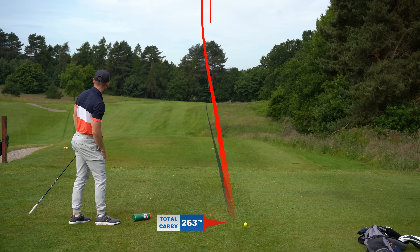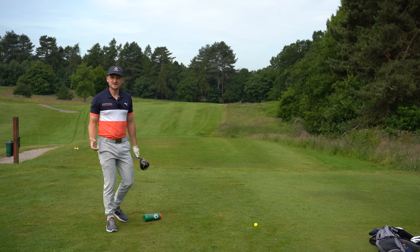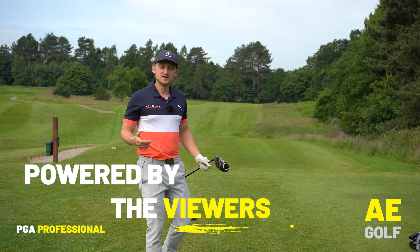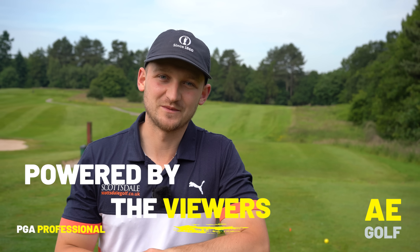I feel a bit of pressure to get this right on camera — here we go! That's gone pretty far. Thanks so much for watching — I really do hope you enjoyed the water bottle drill. Use it to help improve your golf game. This channel is powered by you, so anything you're worried about in your golf game, put it down in the comments.